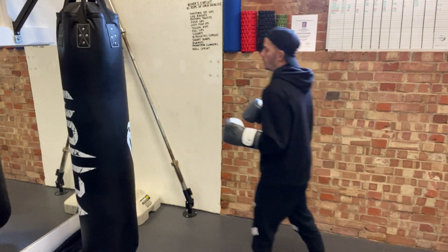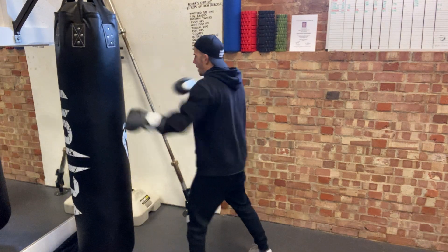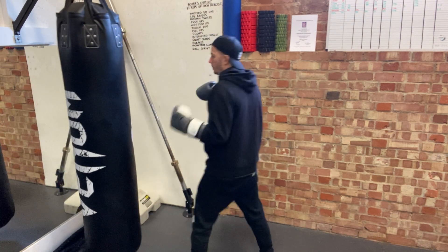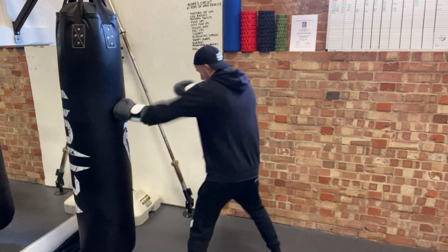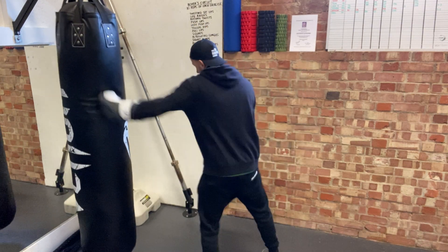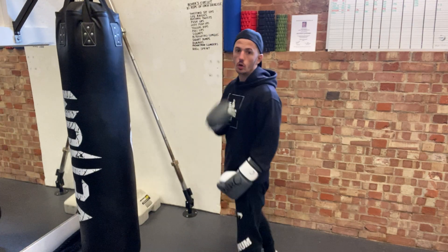So what is the flash lead hook? We have two options. I can either throw it off the jab — so it's a real quick, no real effort. I'm not trying to knock them out with it, I'm just trying to be as quick as possible. Real snappy. Or I can throw it out as a flash from nowhere — just there, it's all arm. Real quick.